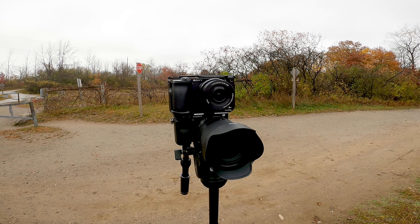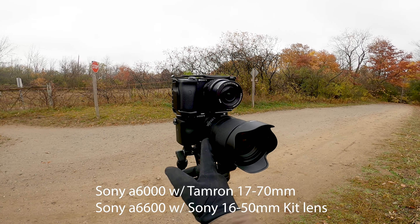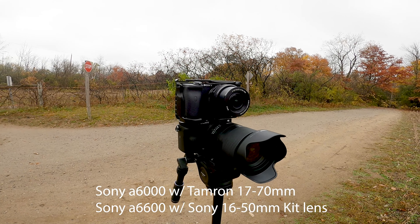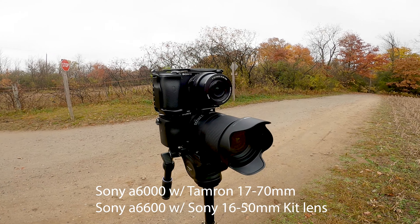Here's my little setup — I have the A6000 with the Tamron 17-70, and then on top is the A6600 and it just has the regular Sony kit lens on it.